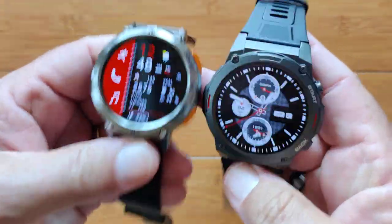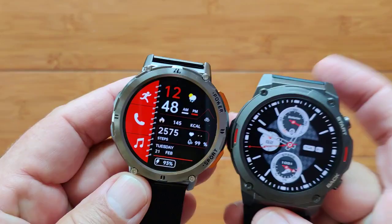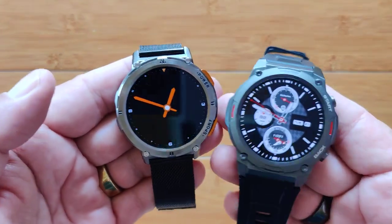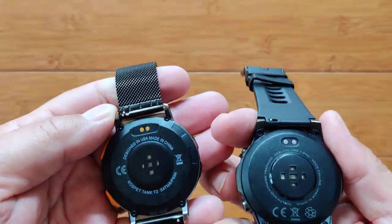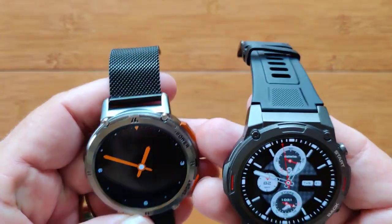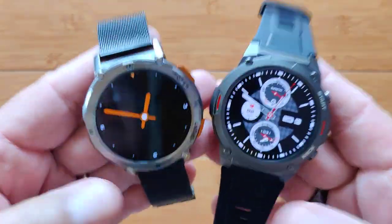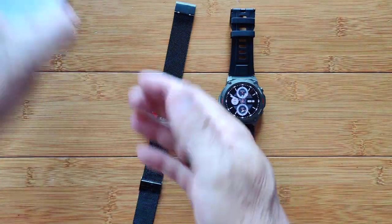So you've got quite an interesting selection between the two. The cases are different. The always-on display is different. The watch faces are different — you have more with the Kospet. You've got a bit more overall flexibility and capability with the Kospet. You have blood pressure on the Kospet, not on the Zblaze. But as mentioned, its accuracy is nebulous. A lot of people say: don't judge a watch by the watch — judge it by the tethering app.